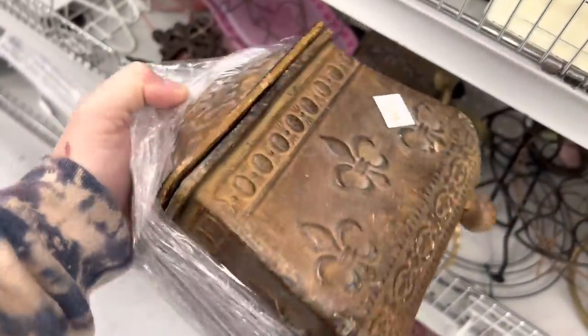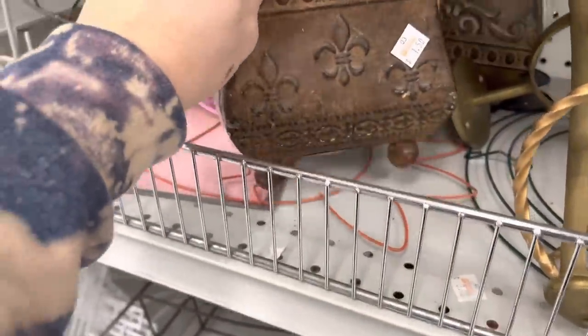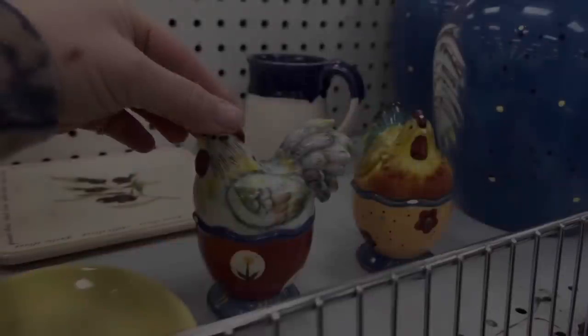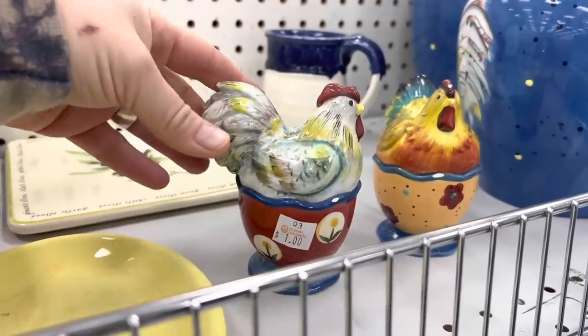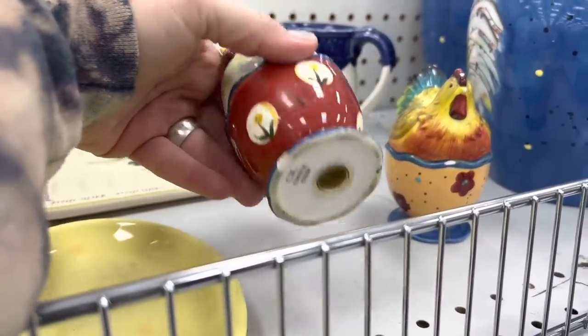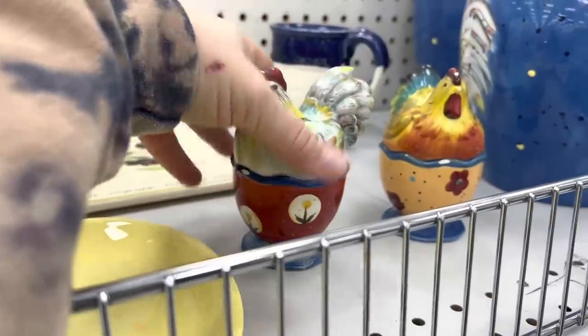Cute little containers with lids on them — definitely need painted but I'm gonna pick up both of them for a dollar fifty each. These are salt and pepper shakers. The color is a little off and I'm not sure that I want to paint them, so I'm gonna pass and hopefully not gonna be sad about this later.